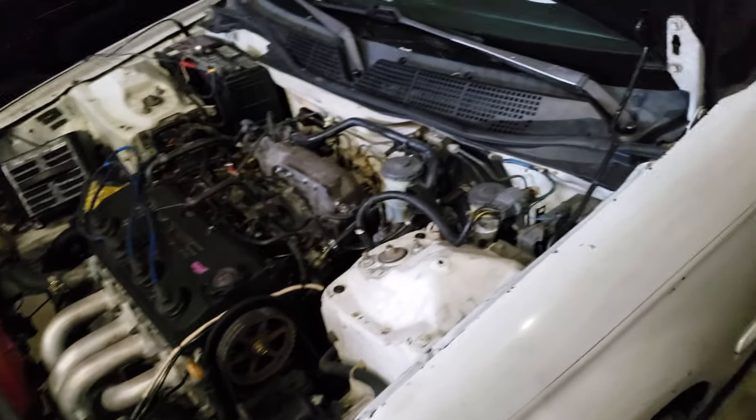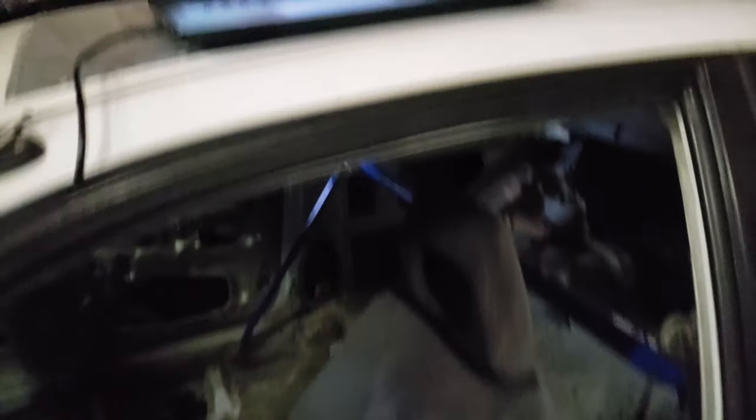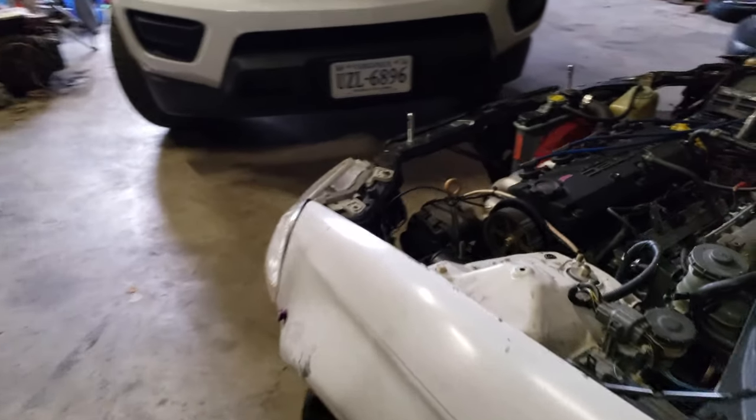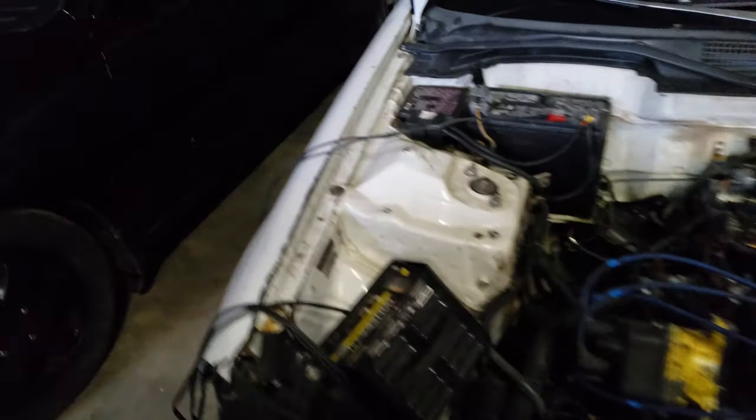The fastest it's run so far is a 9.11 in the eighth. I'm hoping to get into the eights maybe. I'm also hoping to hit up a quarter mile track this year — I really want to see what it does in the quarter mile because I feel like that's when it's really starting to pick up. I did get tires for it. Last event I was running the Toyos but I took them off because I don't want them flat spotted from sitting.